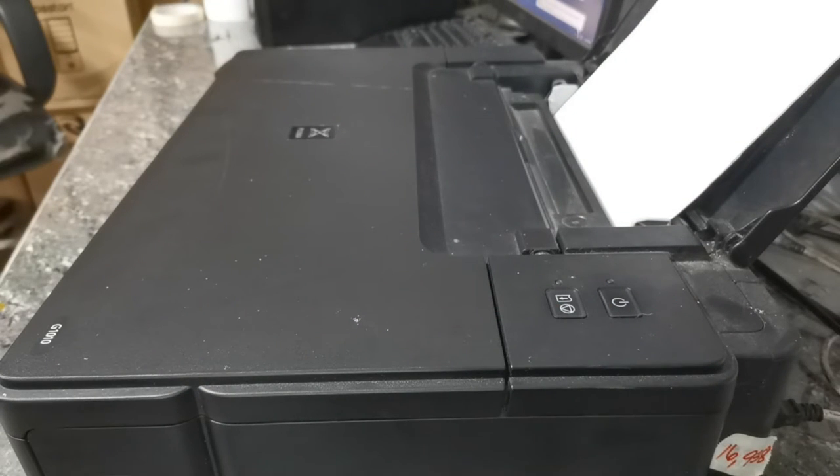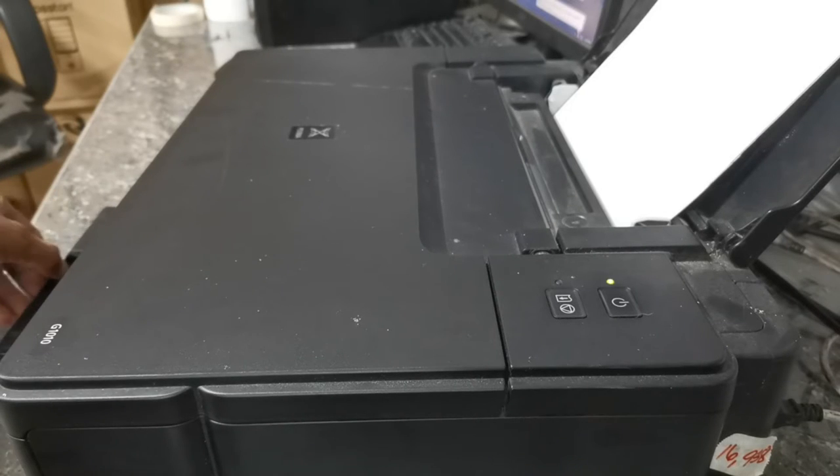Then press the power button once. The printer will now print the EEPROM data. It may take a while, so wait until it finishes printing.